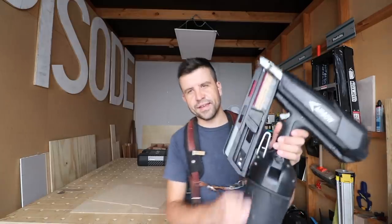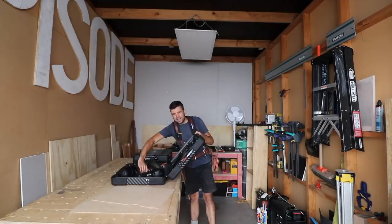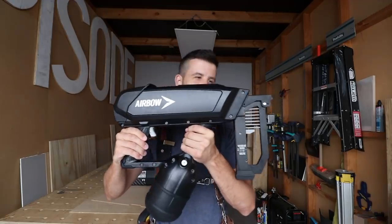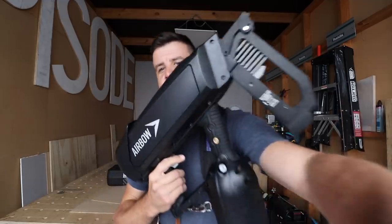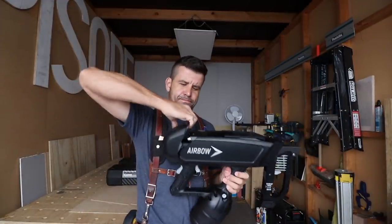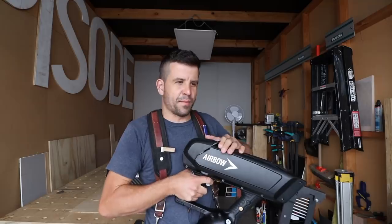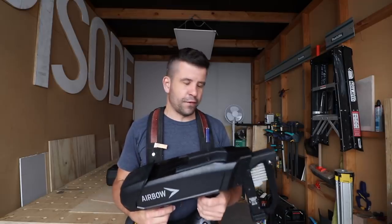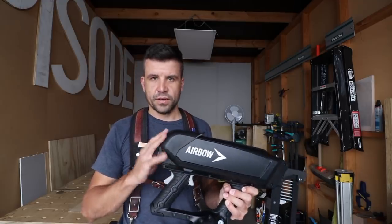Remember this? The Airbow — the framing nailer. Well, they've come out with a new one. This one is bigger and it has a different purpose. This is the Airbow concrete nailer, and it's a beast. You could definitely kill an alien with this. It has something like three and a half times the air capacity per nail, and that's what allows it to go through 50 MPa concrete and steel like that. No gunpowder, no batteries — just air.